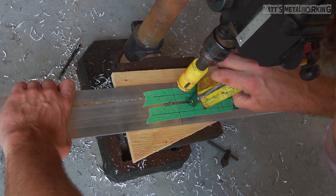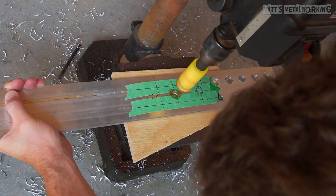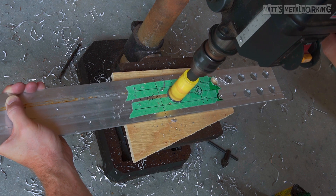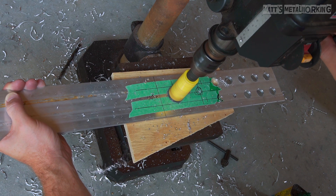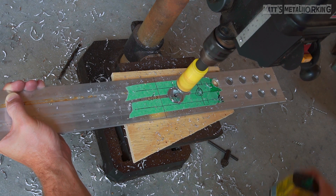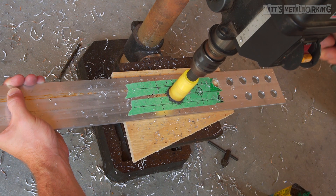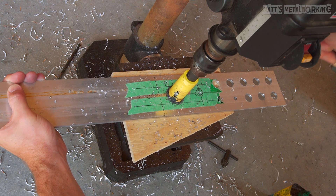Once the center has been marked out for the hole and a center drill is used, next is moving on to the hole saw. You'll need a hole saw which is compatible with cutting into non-ferrous metals. I would also recommend using a high quality hole saw — I have purchased cheaper versions in the past and you do notice a difference. Cutting oil is also a good option.